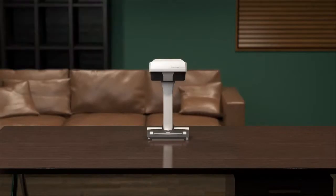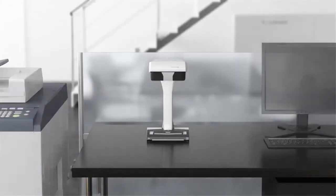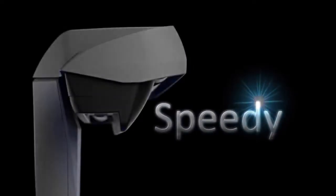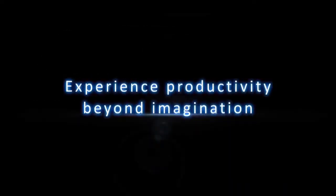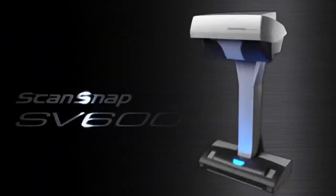It is so compact that you can scan anywhere without worrying where to place it. Simple, speedy, compact. Experience productivity beyond imagination. ScanSnap SV600.